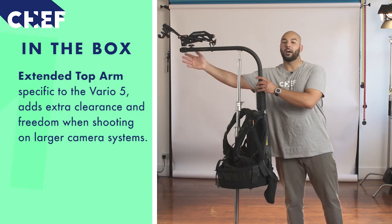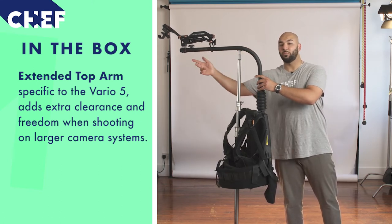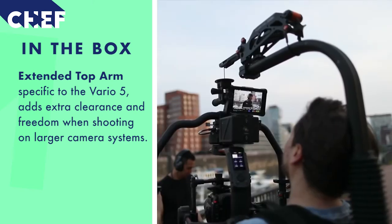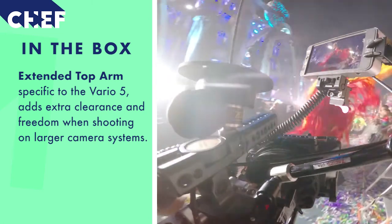In terms of key features regarding the Vario 5, there are three main points. The first and foremost is the extended upper arm. This is 233mm in length, and what that does is offer you that extra little bit of clearance when you are shooting. It just lets you be a bit more free when holding gimbals and heavier type of rigs.